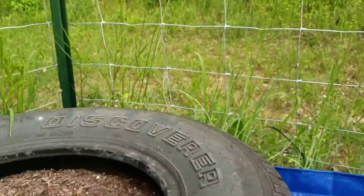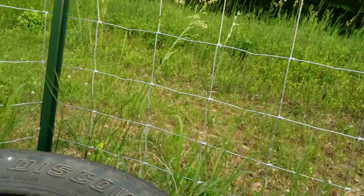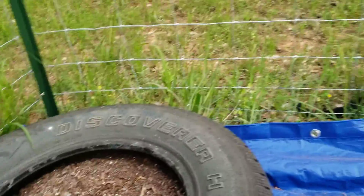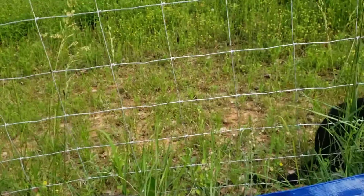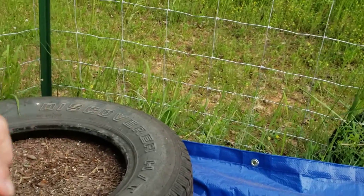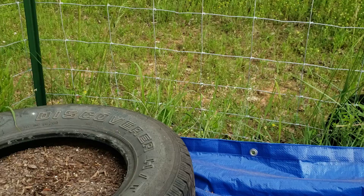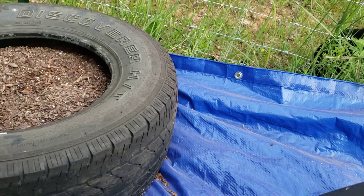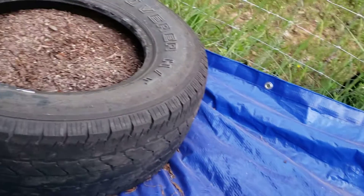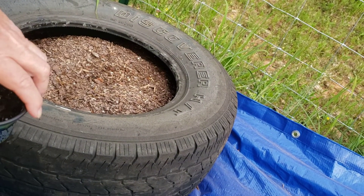Let me get down here and see if I can get this camera situated so you guys can see. Now, Belly Acres said to put them in a hill, but I can't do that here because of the clay. So I'm just going to do it in this tire here.